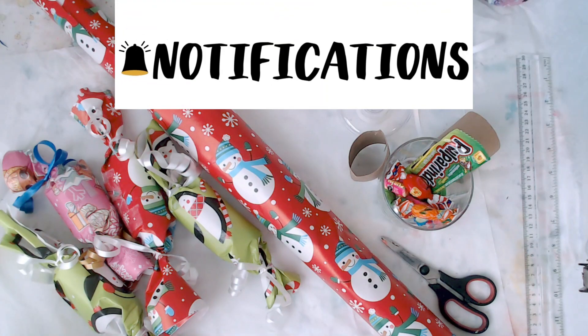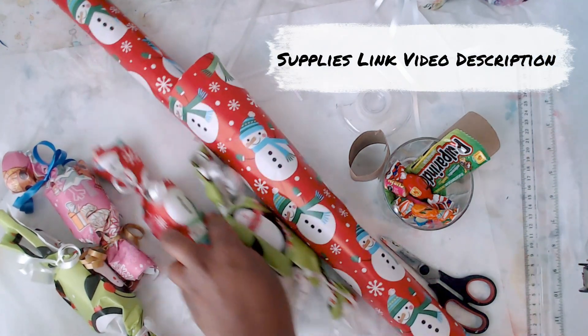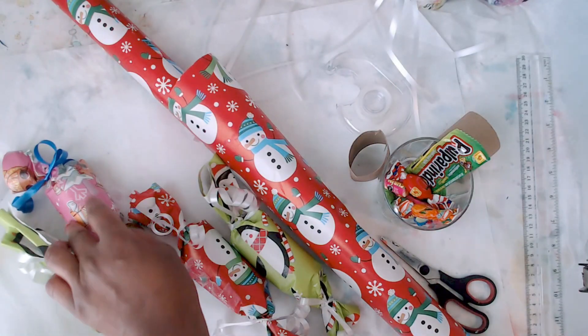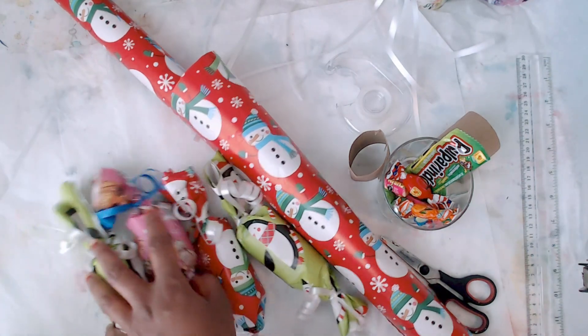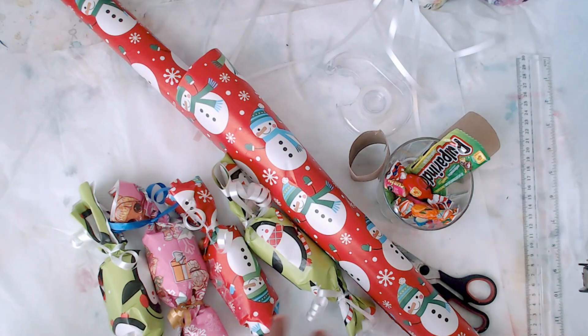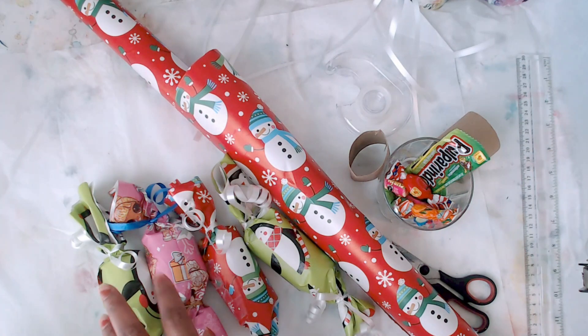Hello friends, I hope you're doing well. Today I'm going to share another fun Christmas craft with you. I hope you're not getting sick of them — I have one more after this. One of my favorites is Christmas crackers. We're making a hundred of these for the kids at our church. I have a full video with all the details that I'll link below if you're interested.